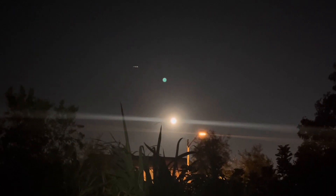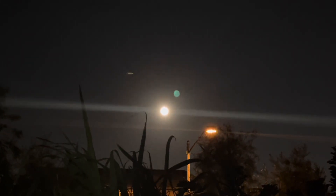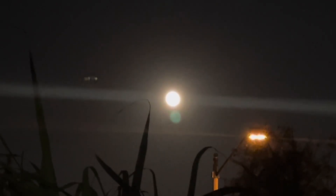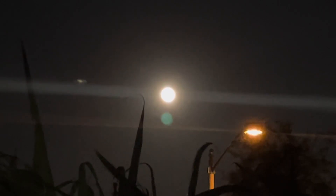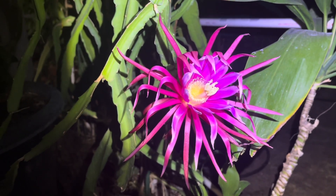It's full moon and it's time to pollinate the dragon fruit. Full moon, ja people. It's time to pollinate them dragon fruit — under the moon. Some of them are open already.